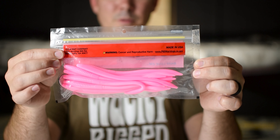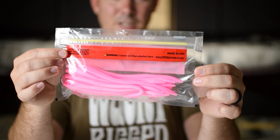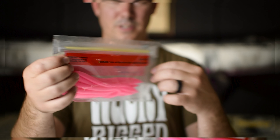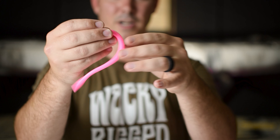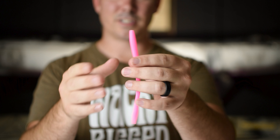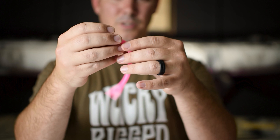Super Salt Plus Trick Worm from Zoom in bubblegum color. This worm comes 20 worms in one package and it's a little over four bucks — such a good deal. This worm is very versatile. You could rig it on a shaky head, Texas style — you could do all kinds of stuff with this thing.